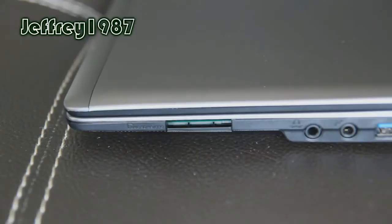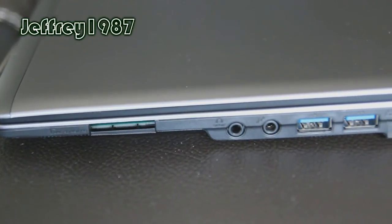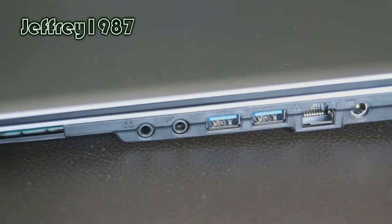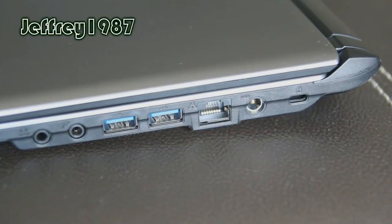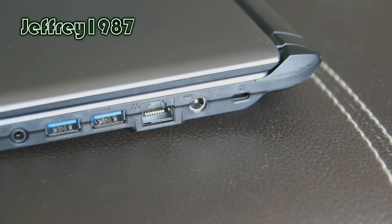On the right hand side, you will get the memory card reader slot. Surprisingly it does not have a dummy memory card to avoid dust going into the reader. Next you will get the headphone jack, microphone jack, additional USB 3.0 port — no worry because it is backward compatible with USB 2.0 devices — LAN port, DC-in port, and last but not least is the Kensington lock.